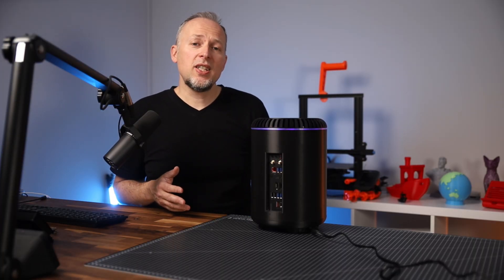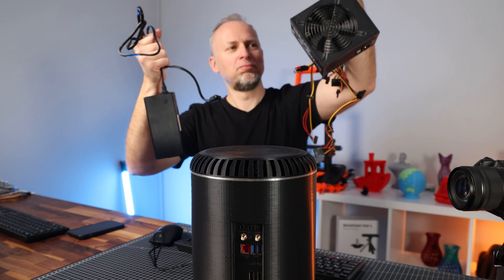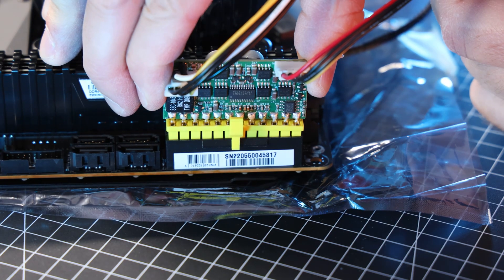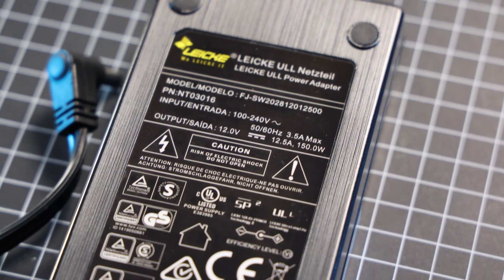Another 1TB SSD is going to be added for additional storage. Instead of using a traditional ATX power supply, which clearly wouldn't fit in this little case, we're using a combination of a Pico PSU that plugs directly into the mainboard and an external 150W Leica power supply.